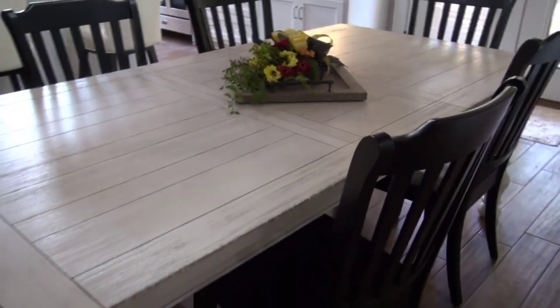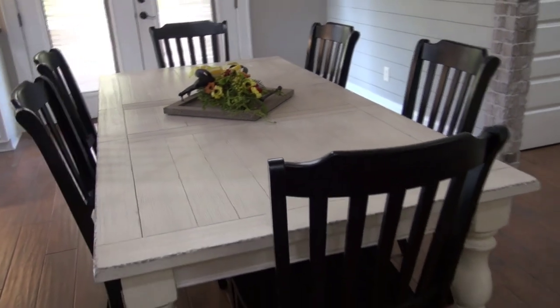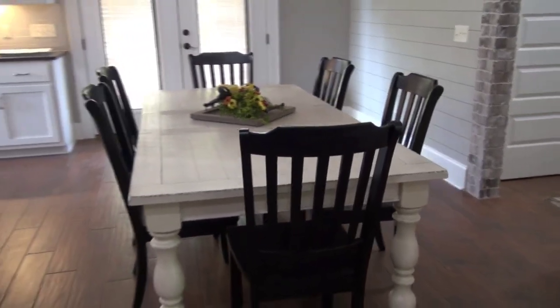It took my husband and my grandson to put it together. I love it. It's easy to clean. I love the color, and I'm very pleased with it.